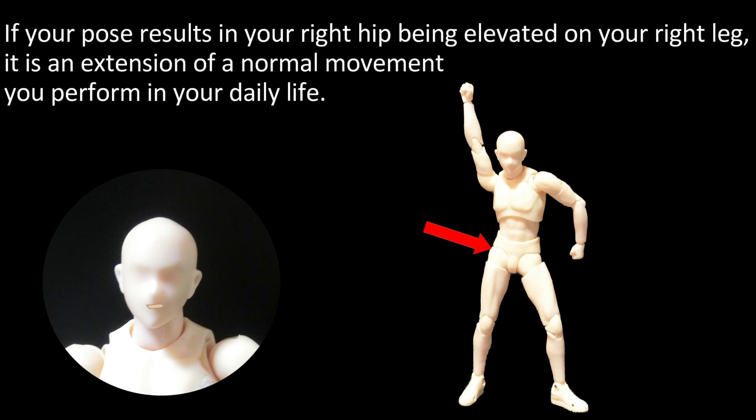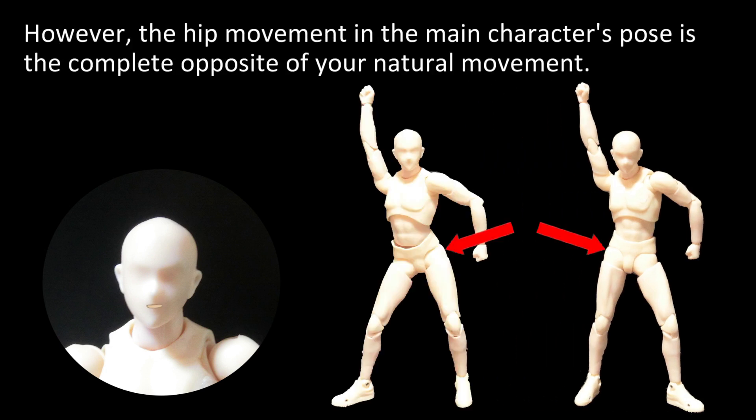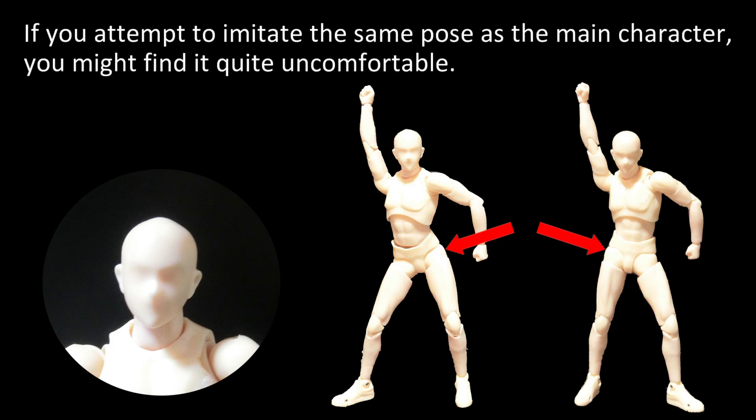If your pose results in your right hip being elevated on your right leg, it is an extension of a normal movement you perform in your daily life. However, the hip movement in the main character's pose is the complete opposite of your natural movement. If you attempt to imitate the same pose as the main character, you might find it quite uncomfortable.